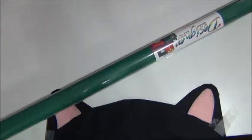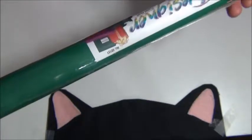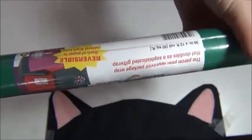So for this next idea, we're going to be using this plain green paper. This is like a craft paper that you can design your own packages. I'm going to make a real quick elf-inspired easy gift wrapping idea.